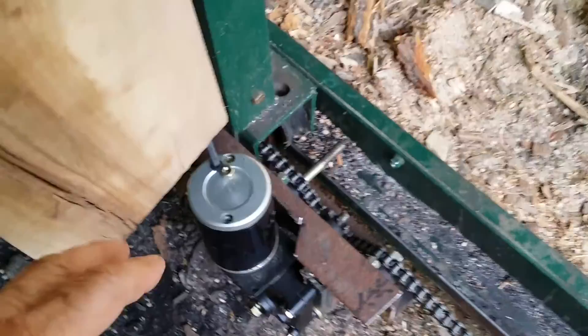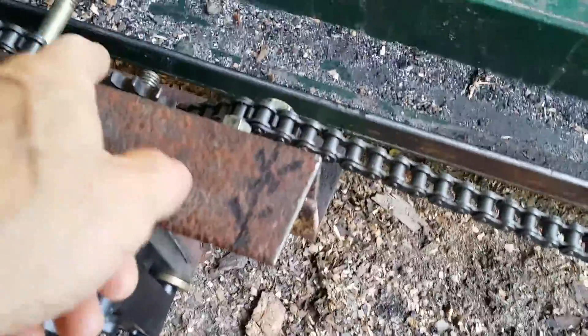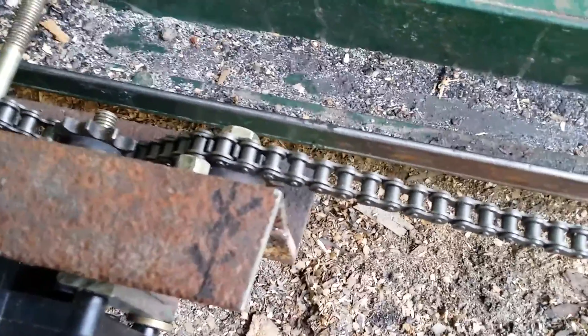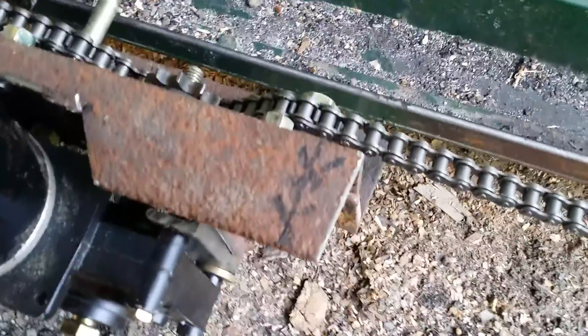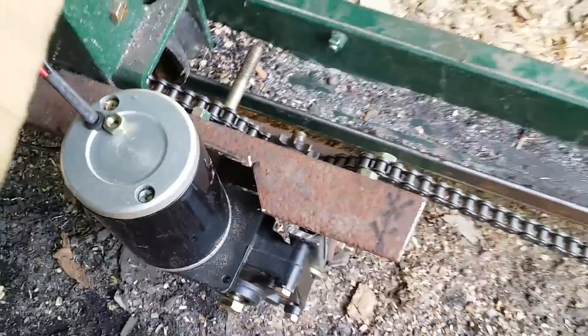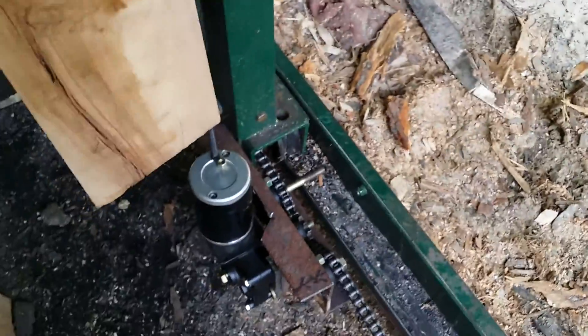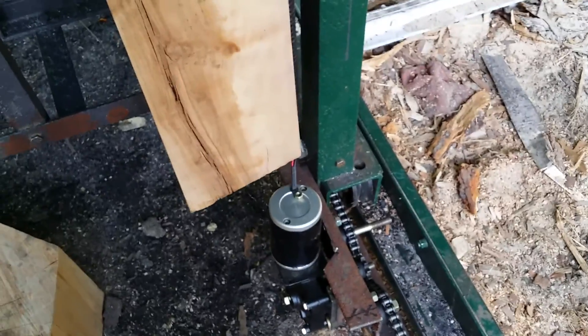I was thinking about using a winch like I had up there, instead of having this gear right here — which I suppose I could have used a drum and a cable. Right now I've got a chain on it, or I could have used one of them winches that had a cable already on it with a drum. I don't know, but anyway this is how I'm doing it. I don't know if it'll work, but I just thought I'd give you an update on what I'm up to.